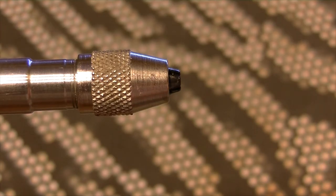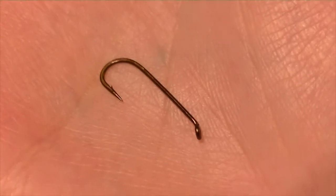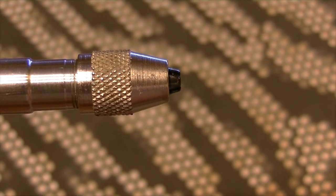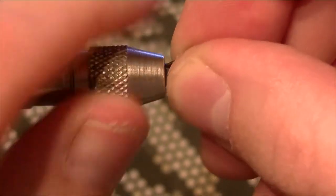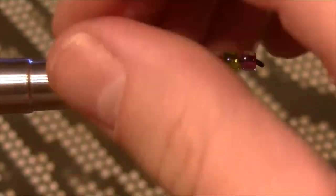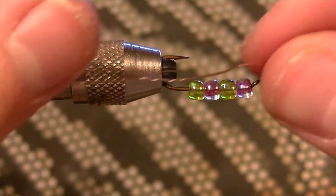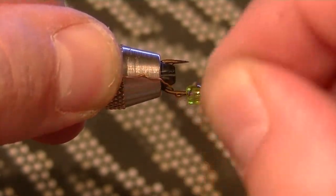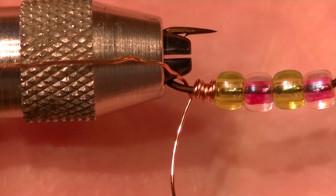For the next wireworm I'm going to be using a simple size 8 or size 10 streamer hook. Before you put it into your fly vise, put the beads on your hook beforehand just to make your life a little bit easier. What I did here, I just alternated the green and the pink. All you're going to do now is just finish it off with some copper wire - here I'm using 20 gauge copper wire. Just snip off your tag ends and you're good to go.